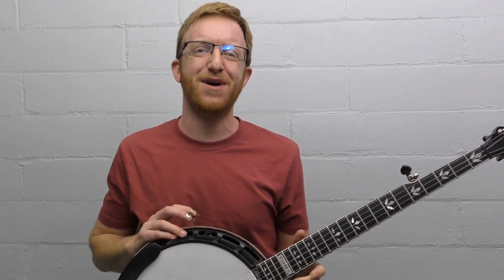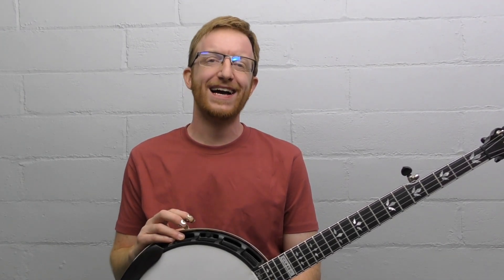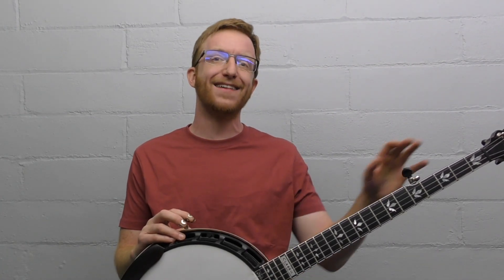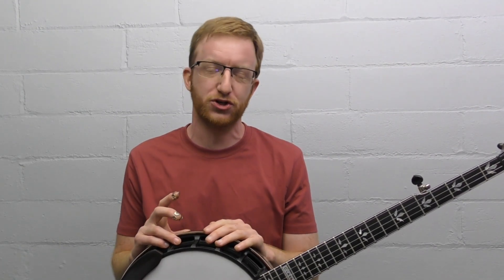All right, everyone out there in banjo land, Mike Henning here, coming to you today with an up-the-neck version of the classic Earl Scruggs tune, Home Sweet Home. I did a beginner version of this in the past that taught more of the traditional down-the-neck version, and I had a request if I could do an up-the-neck version.